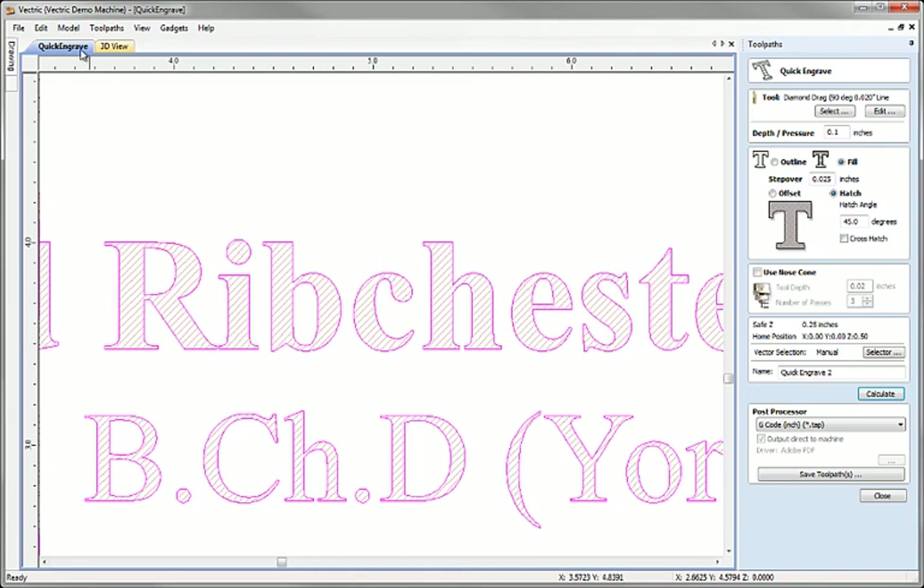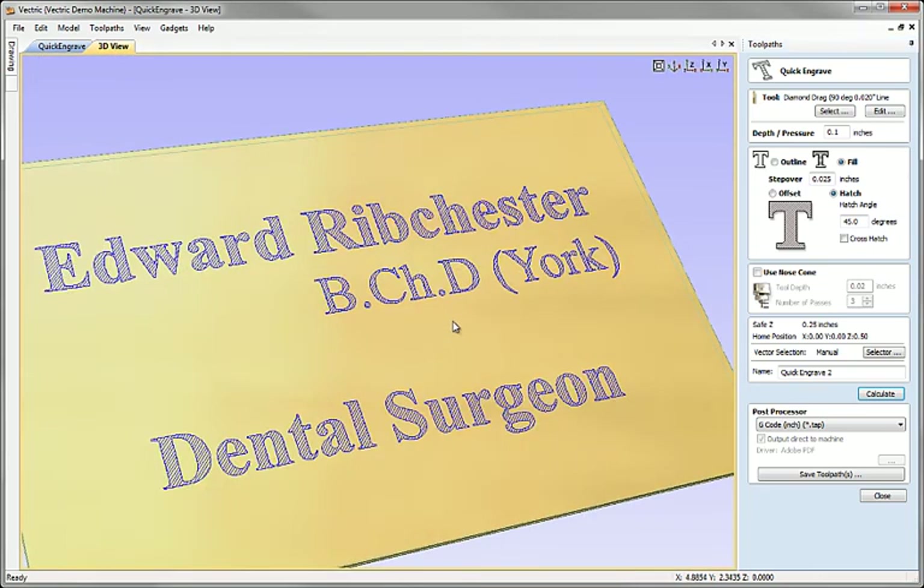That's the essence of the basic option. We're taking a diamond drag tool which we assume to be spring-loaded and dragging it over the surface with a pressure equivalent to pressing it down 0.1 of an inch against the spring to mark the surface of the material. We don't know what depth this will cut to because it's simply a product of the pressure and the hardness of the material.